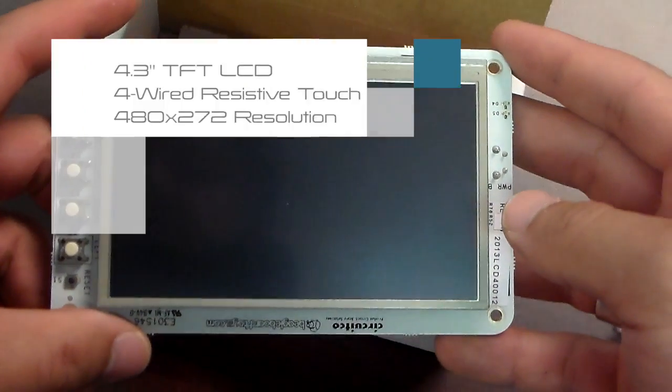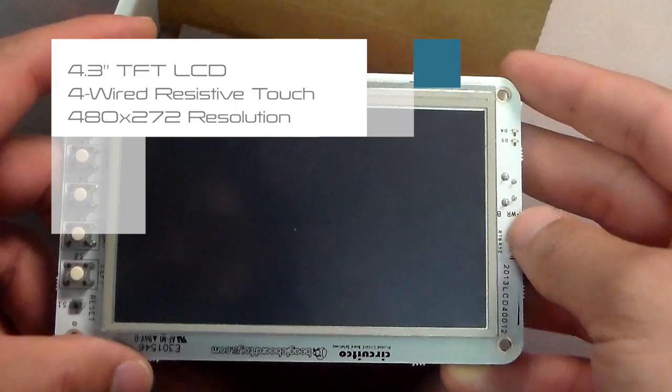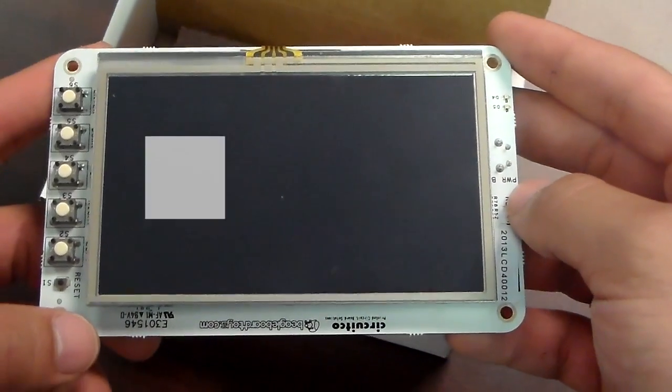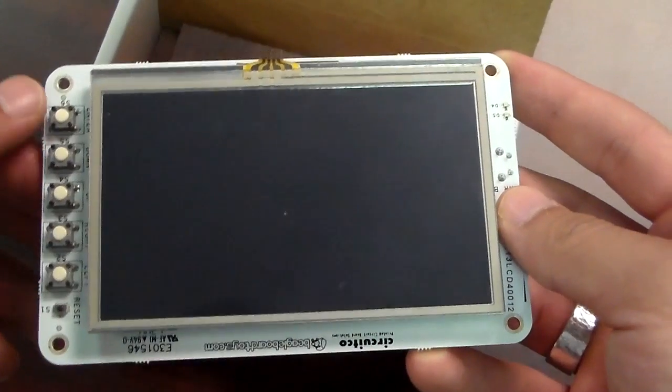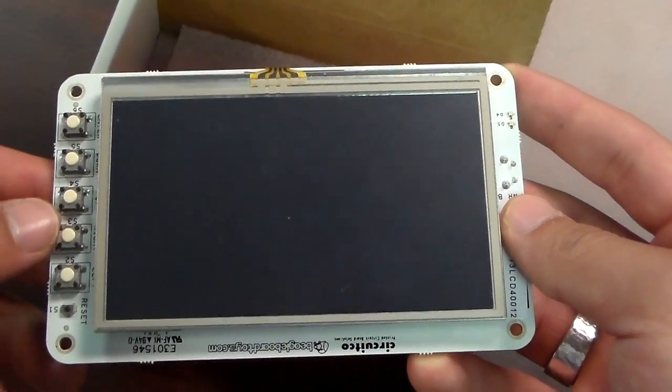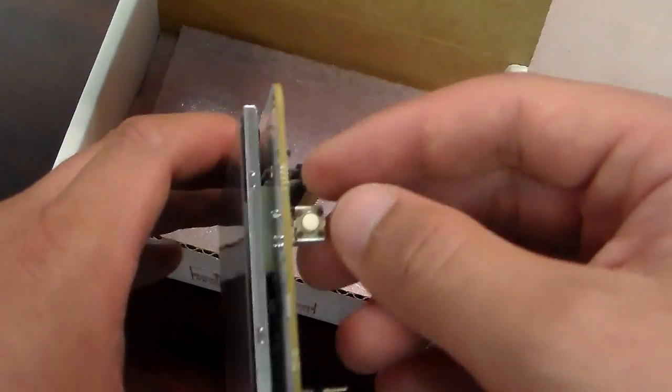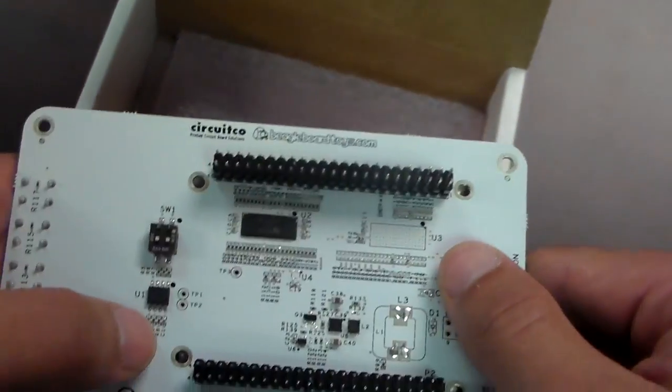This is a 4.3 inch TFT LCD 4 wired resistive touch screen with a 480x272 resolution. It has 5 programmable GPIO map switches, a reset button, a power button, and an EEPROM.